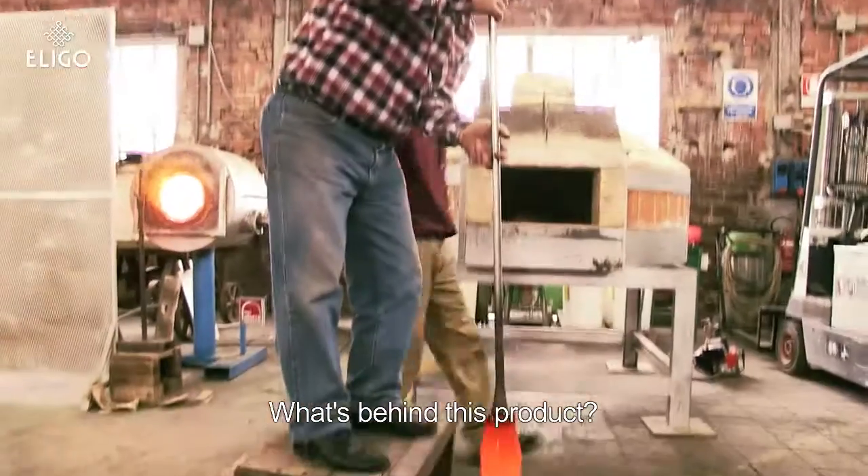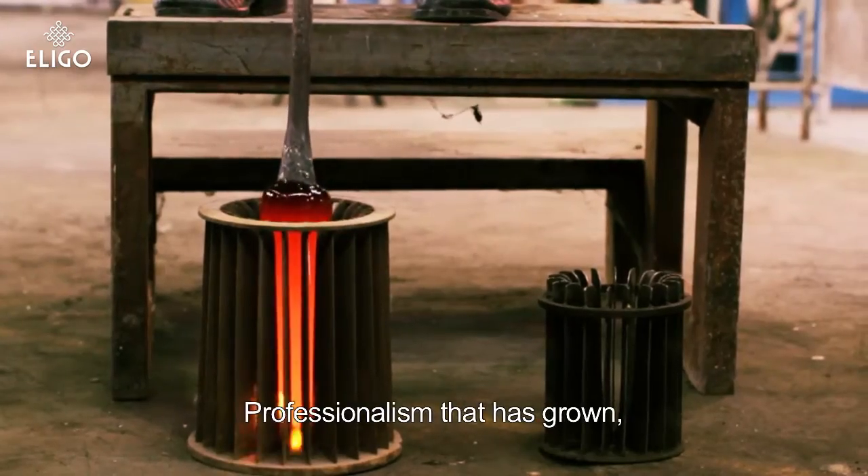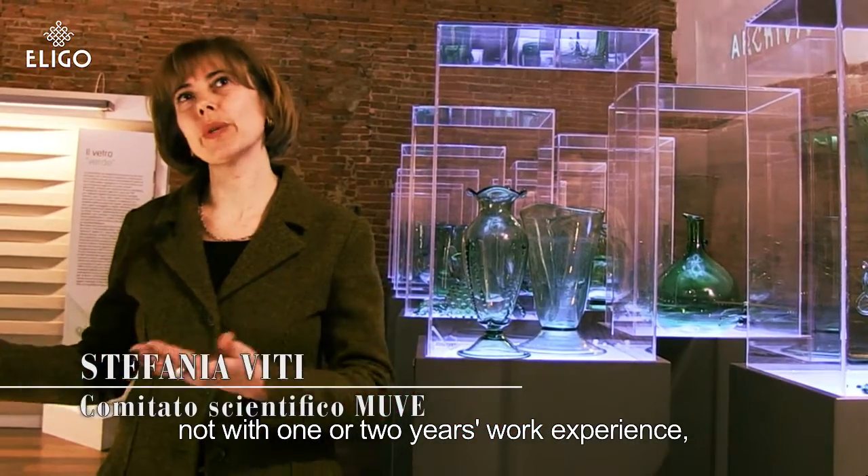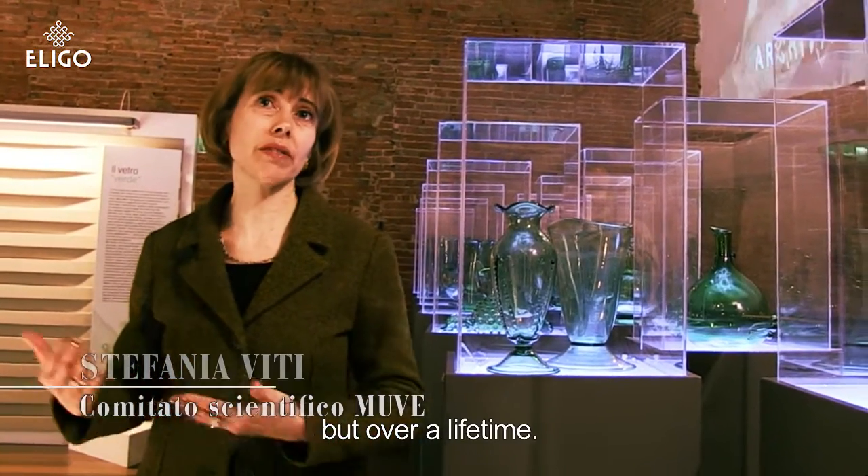What does this product look like? It is a mature profession — not within a year or two years of work experience, but within a lifetime.